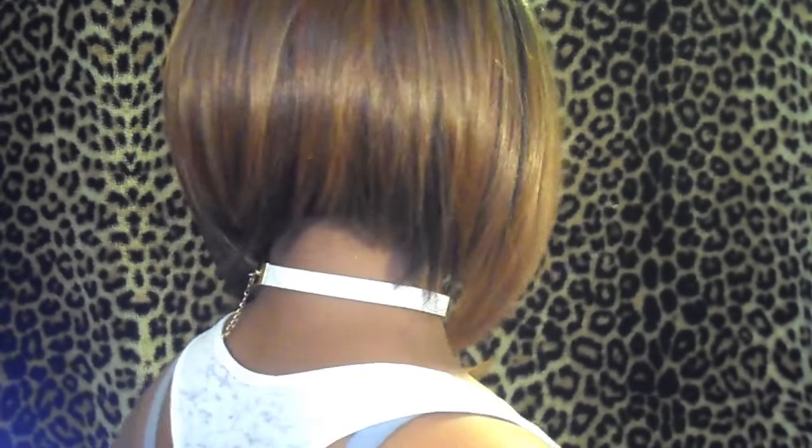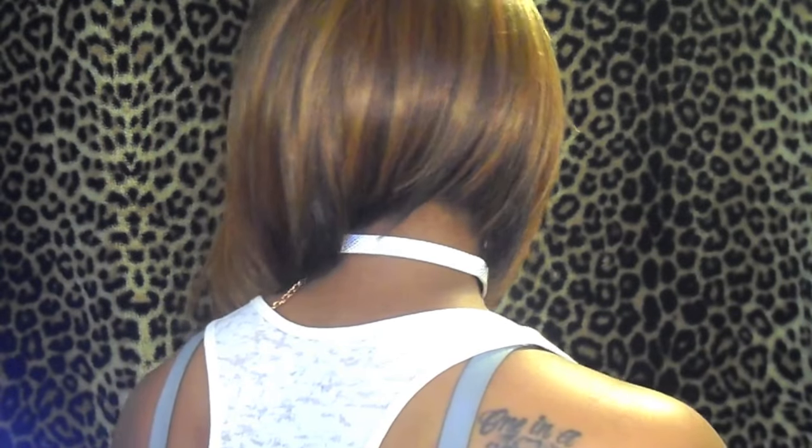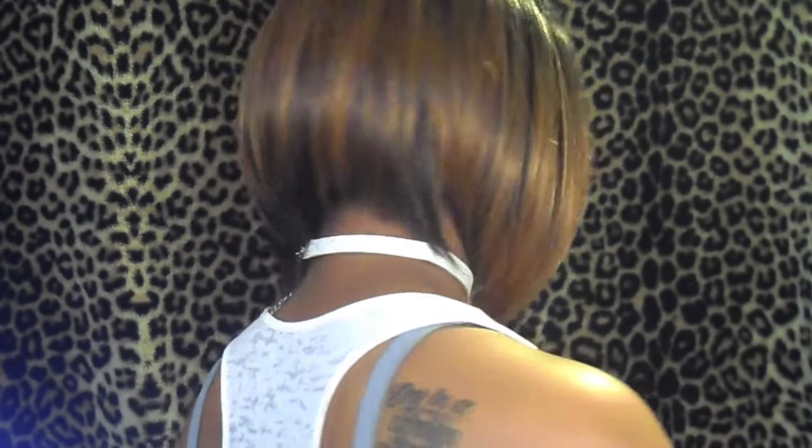Let me go ahead and show you this wig all the way around and then I'll get to construction. Oh my gosh, I just love this wig so much. The layers in it are just amazing.